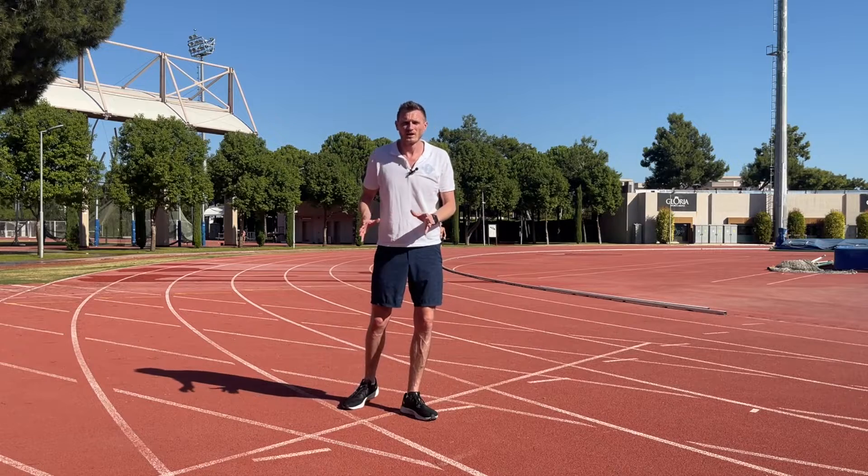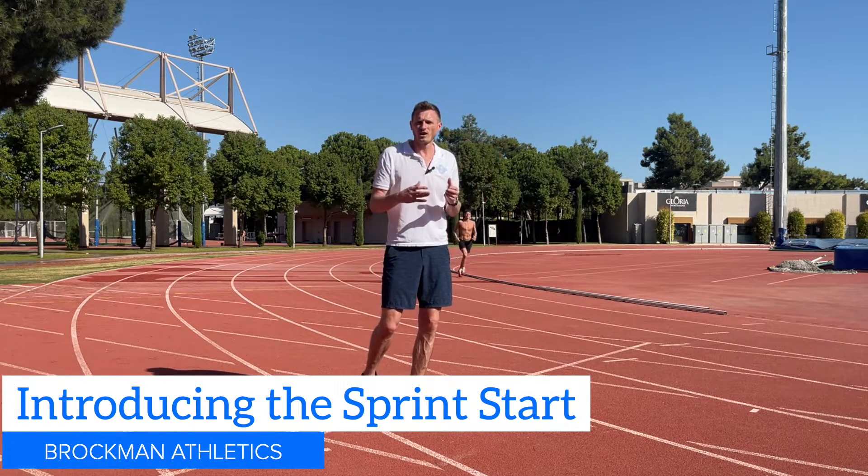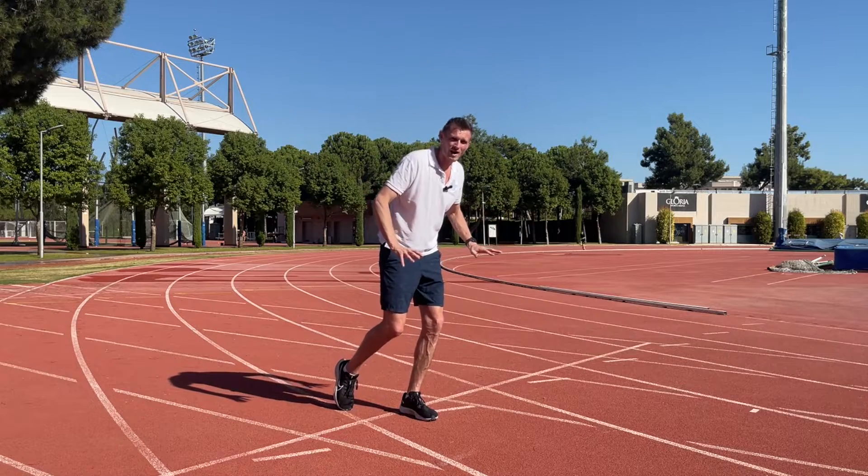Now, of course, in the acceleration, we're going to come from a low position to a high position. So we're going to use fun starts to play with this movement, to experiment with the acceleration, and we're always focusing on coming from somewhere down on the ground and finishing in a nice high position.